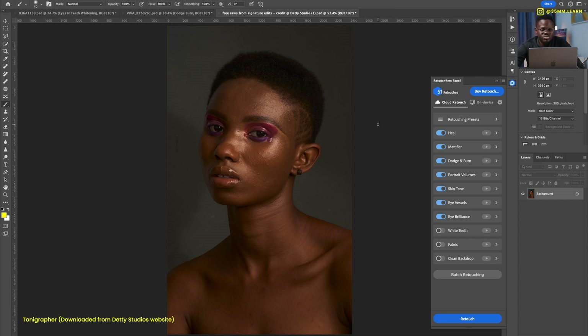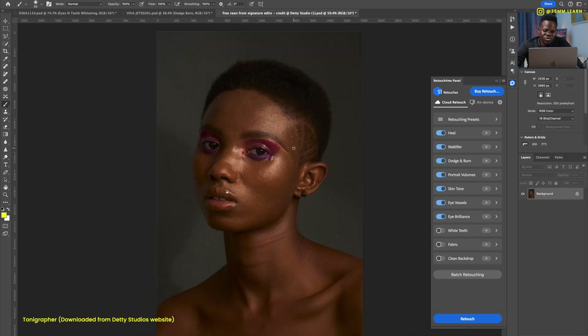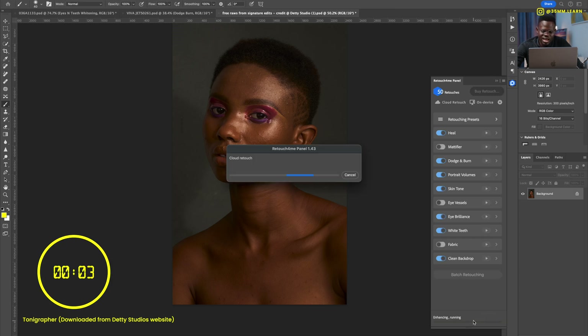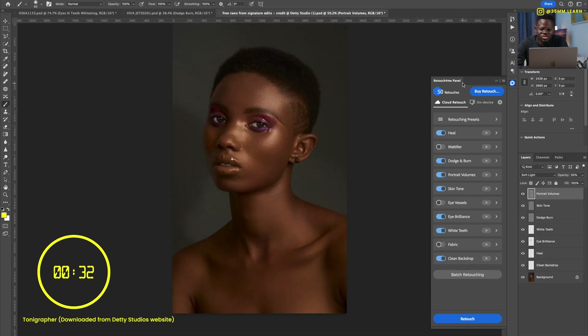For the third image, also using cloud retouch — this was shot by Tony Graffer, sourced from Deity Studios' website. It's an amazing model with great skin, but there are a lot of details to address. We'll use: heal, skip mattifier, jambon of course, portrait volumes, skip skin tone this time — actually let's try it — eye brilliance to brighten the eyes, whiten teeth since some are showing, and clean backdrop. Let's see what Retouch for Me does.